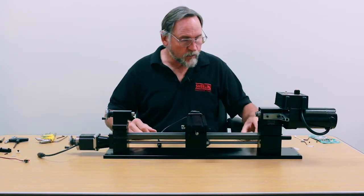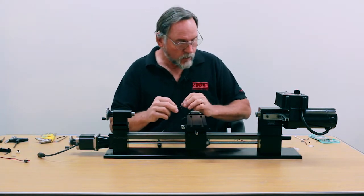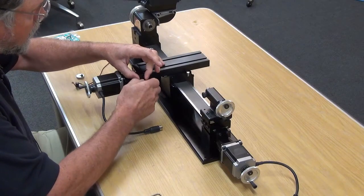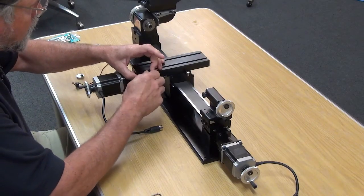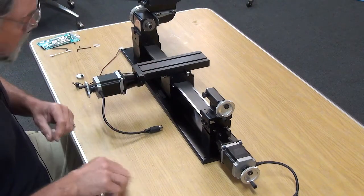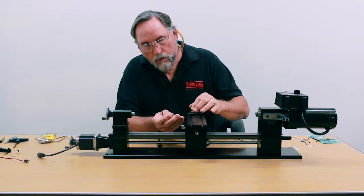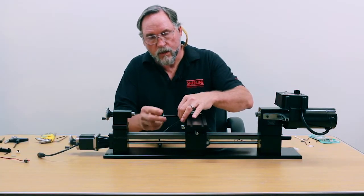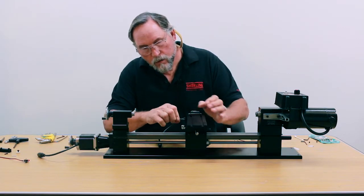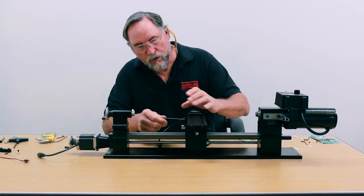First thing is you've got your mount bracket that we just put on the side here. There are two screws that go right into the side, and just a 3/32nd Allen wrench. This only goes on one way, so it's pretty easy to figure out.